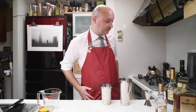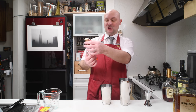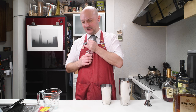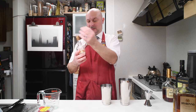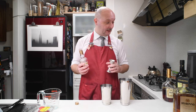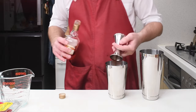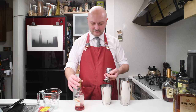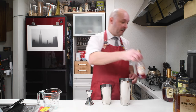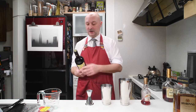Now for the alcoholic ingredients. Let's start with Léger Fraise — Crème de Fraise, strawberry liqueur. This comes at 15% ABV and we're gonna need 15 milliliters of this. Doubling down on strawberries.